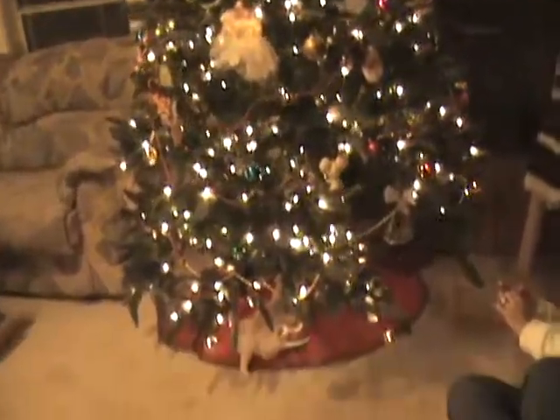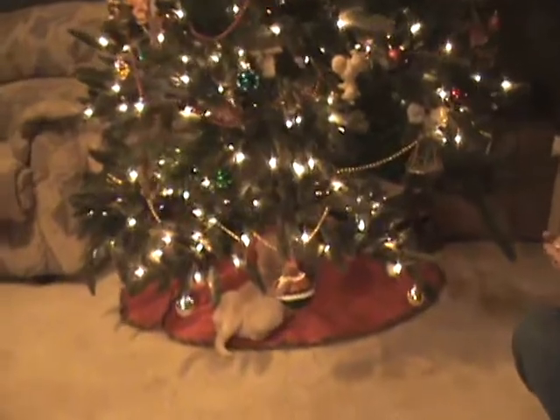Look at what little bundle we have under the tree. Hey, Olive. That's our Olive puppy.